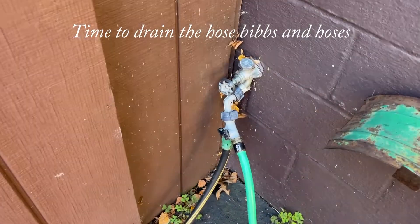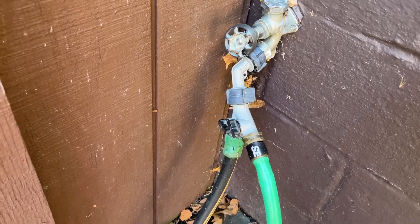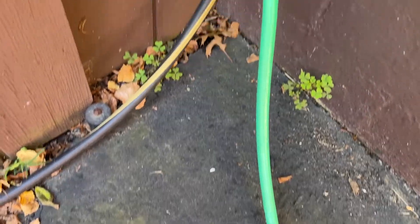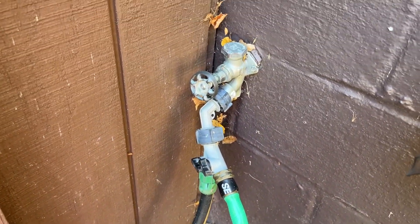On this episode of Bobscaping, we're looking at hose bibs. You can see all the contraptions I've added to this one — a splitter with a short hose and one that leads to a longer hose for watering up on the deck.